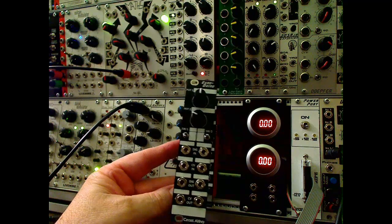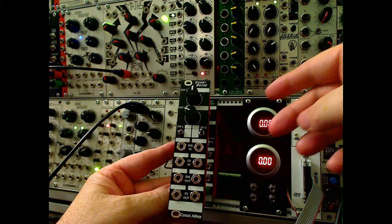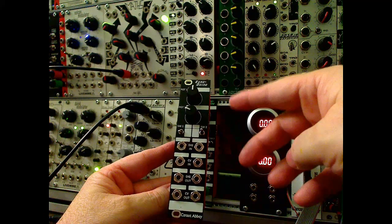Hey everybody, this is Tim from Circuit Abbey. I want to show you a new module. It's called the Arduino. It is an Arduino-based, generic, programmable module.